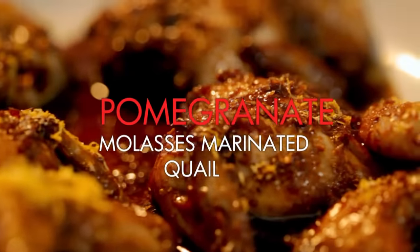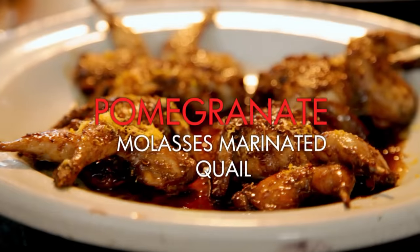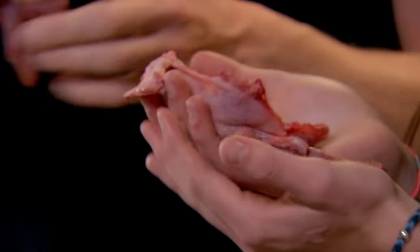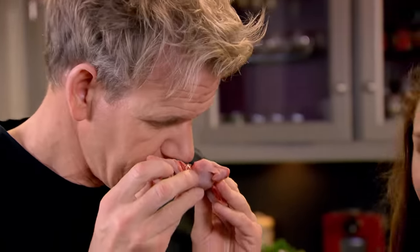First job, a pomegranate marinade for the quail, which have been cut in half and flattened. They're so small. It's almost like a nice entrance into eating something slightly gamey.